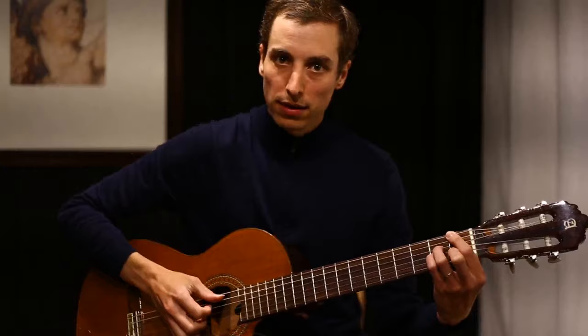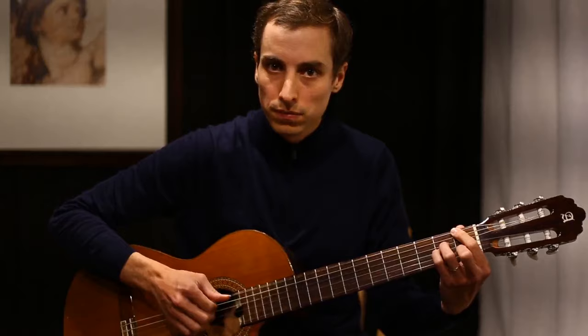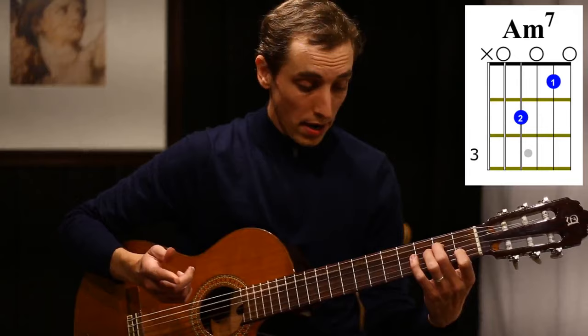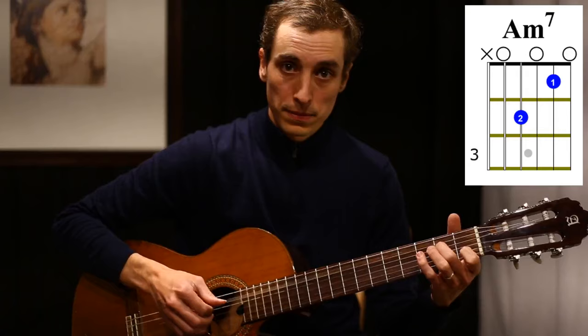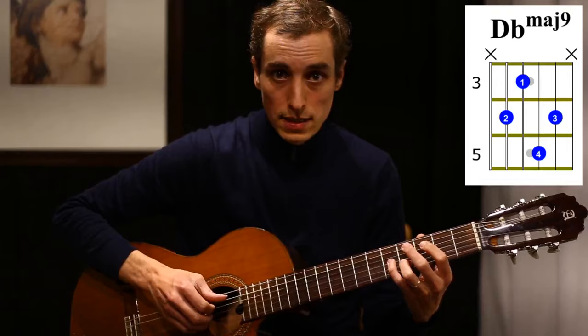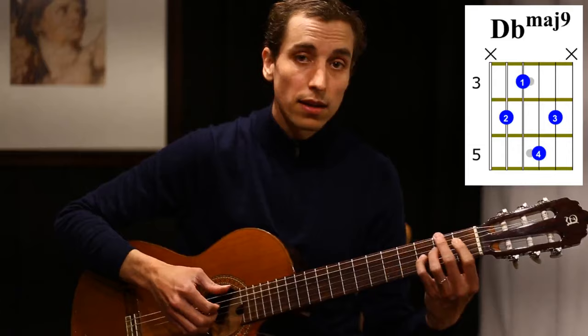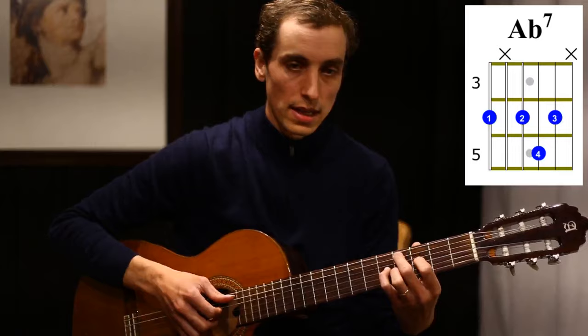In the A section there's a really neat turnaround. Instead of playing two bars over the F, we split that into four chords fitting in two bars. You go A minor seven for a half bar, then A flat seven for the rest of that bar — splitting the pattern — then D flat major nine for a half bar, then G flat seven sharp eleven for the rest of the bar. So it's: A minor seven, A flat seven, D flat major nine, G flat seven sharp eleven.